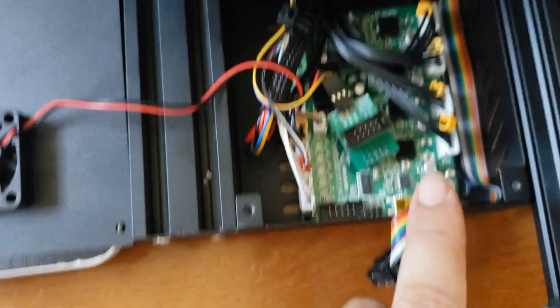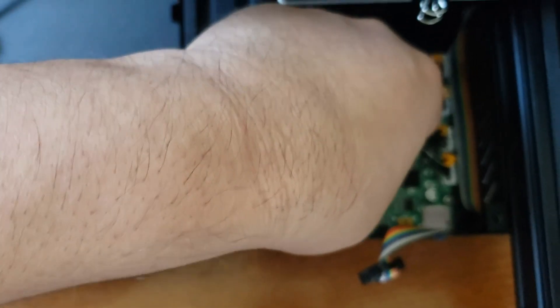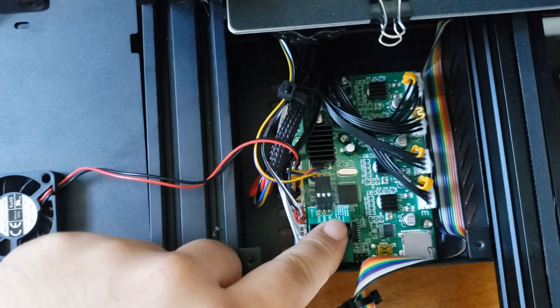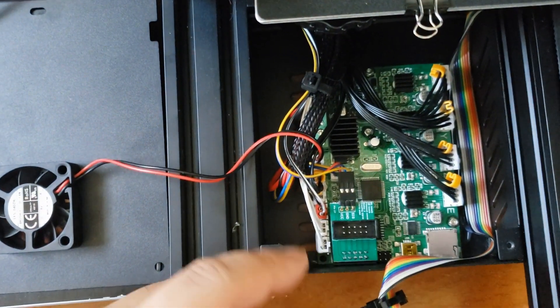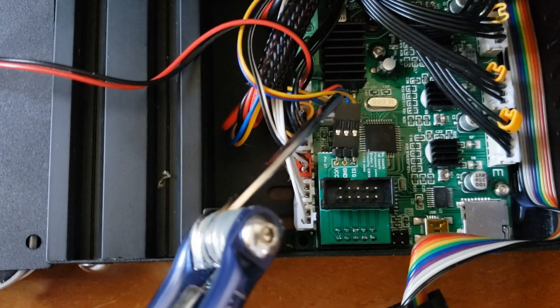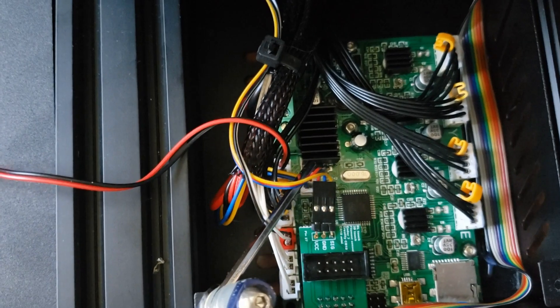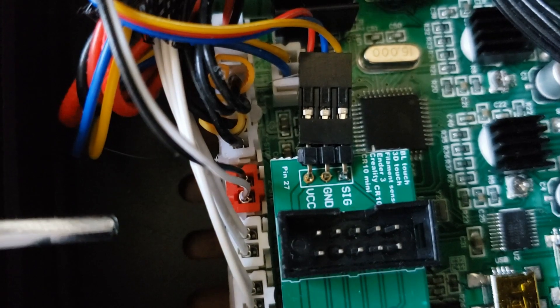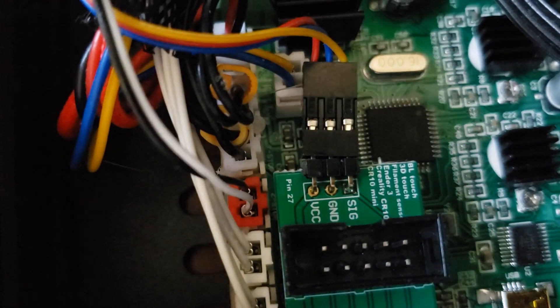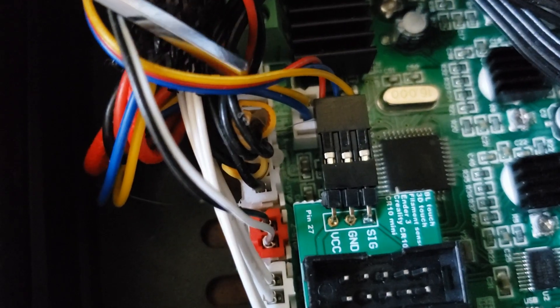Take off the LCD cable and put in your 27-pin board. You can't miss it — the pins fit in place. You also have these wires coming in from the BL-Touch: the yellow, blue, and red wire. It's going to go signal, ground, VCC. And then again, it's going to go yellow, blue, and red.